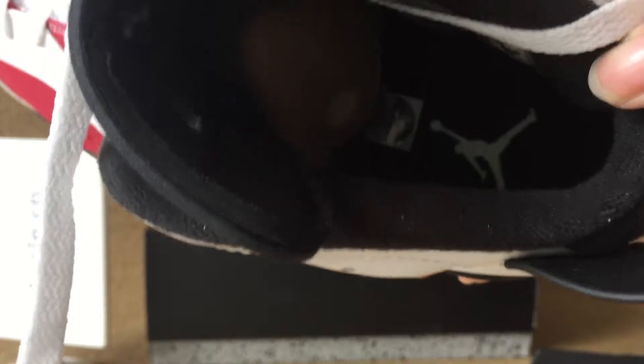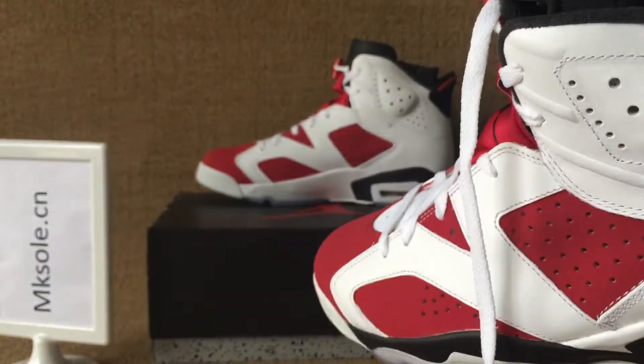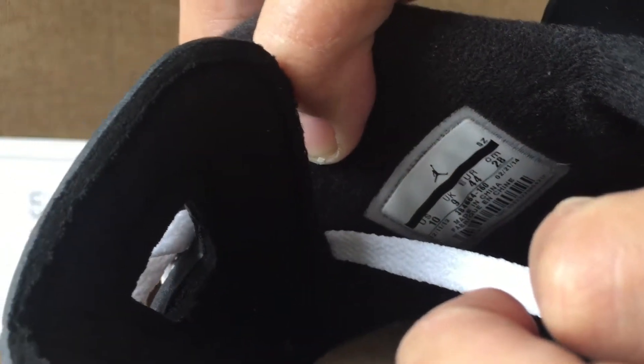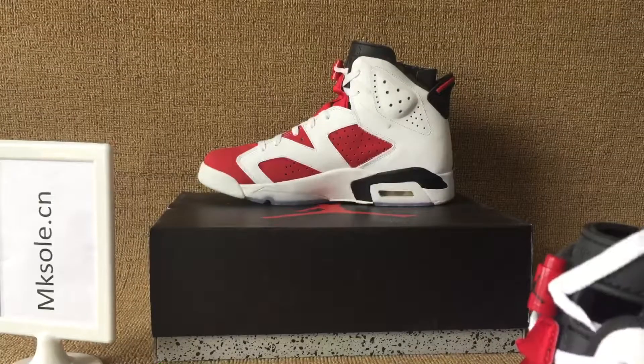Black lining, white Jumpman, and the size inside — the size table. This side: US size 10 and Euro size 44.